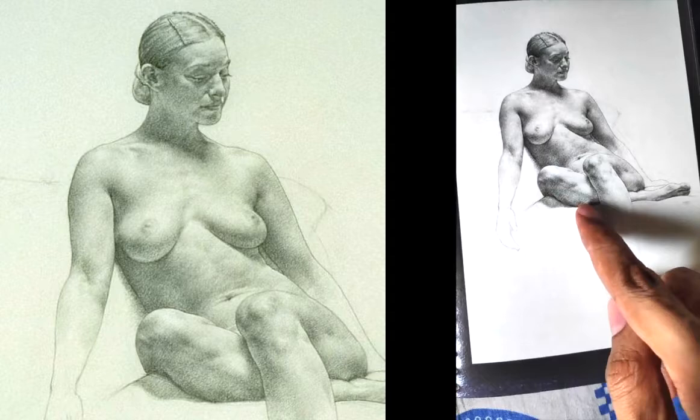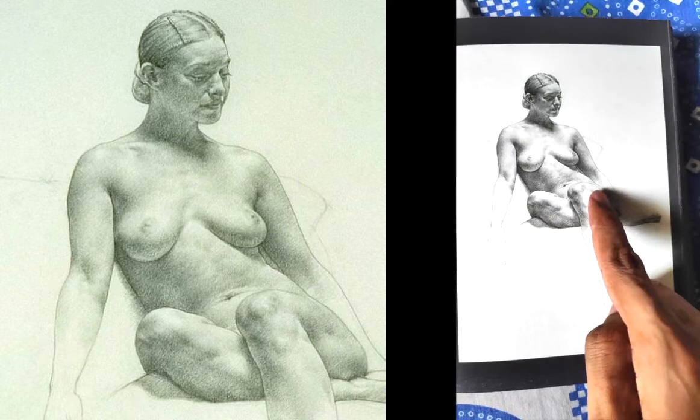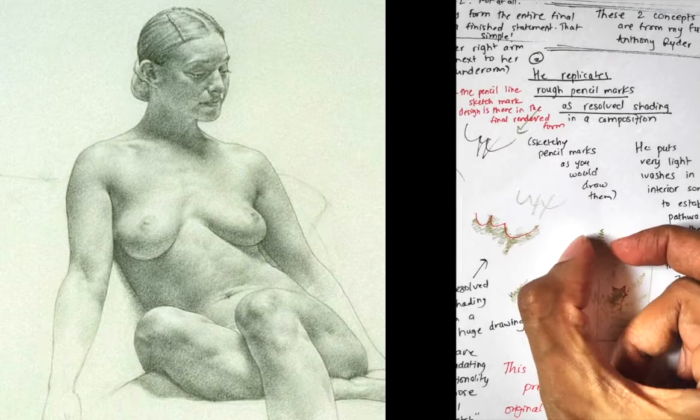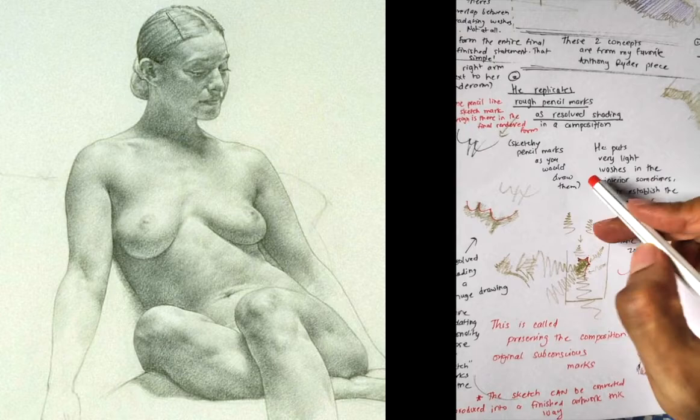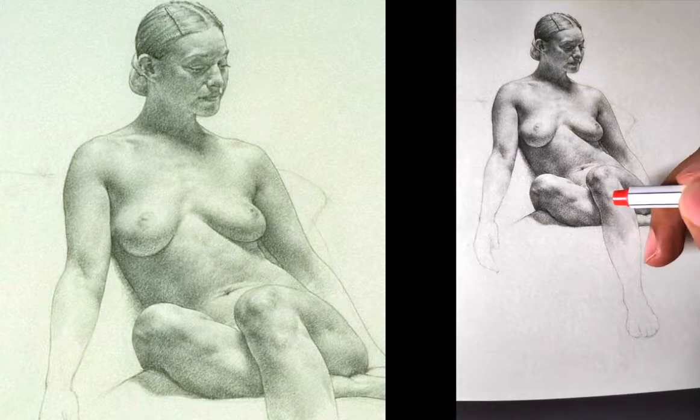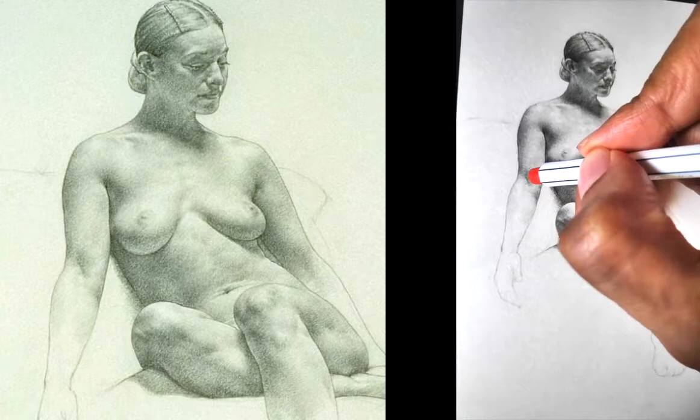These soft washes — how does he resolve forms like these? You see this softness. Anthony Ryder has a concept called tapering-curving gradations. So, tapering — it is tapering this way. Imagine this is a pencil; you would make a stroke this way. So this is a gradation, light to dark — it is tapering, and it is curving.